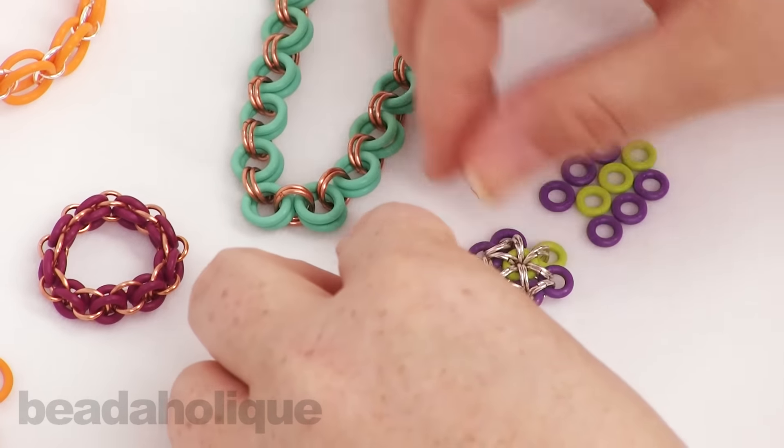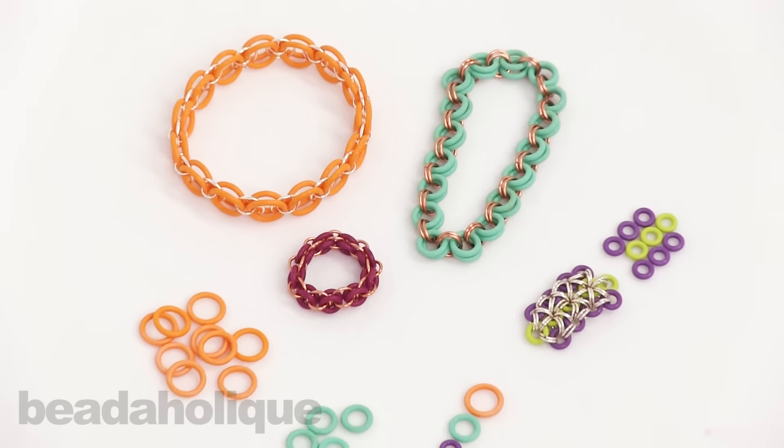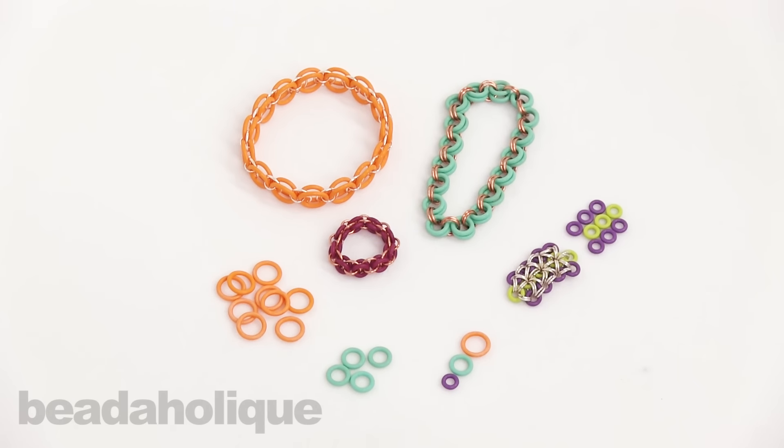I will have some other videos showing you how to do some of these weaves, so be sure to check out beadaholique.com to get your rubber O-rings to use in your chain mail, and to find more videos.